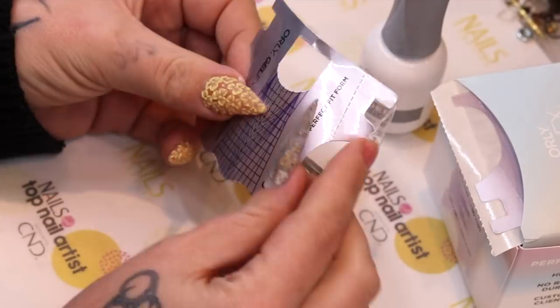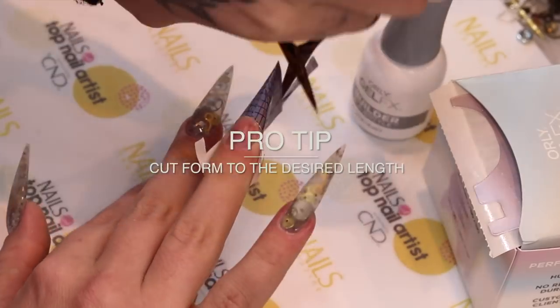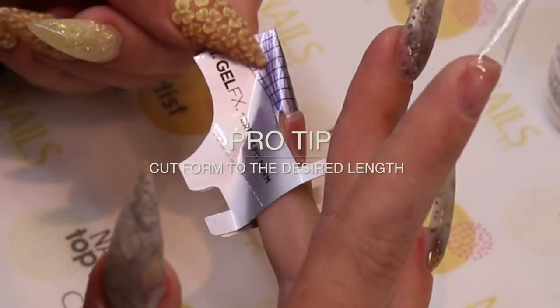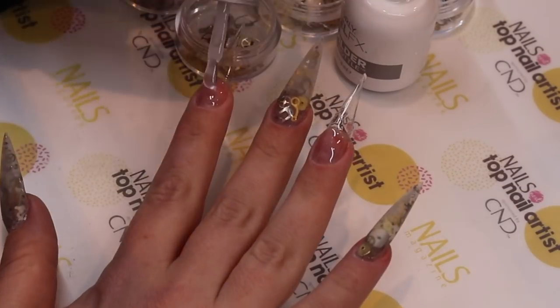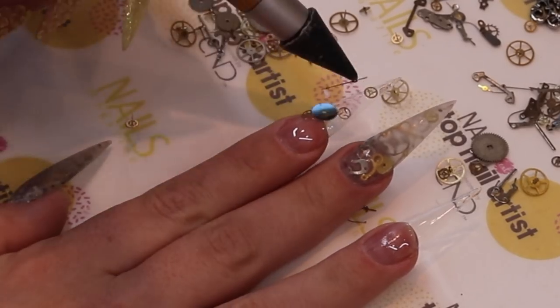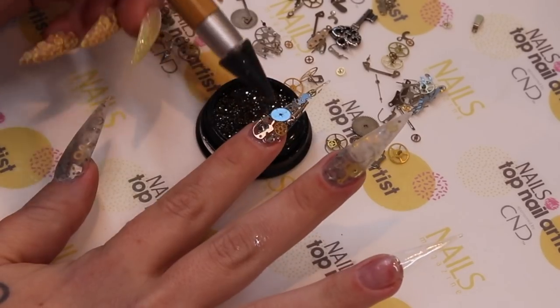Lucid dreams means to be able to control and see your dreams clearly while sleeping. If I could control just one thing, besides my accent, it would be time — so this led to my theme: modern steampunk.